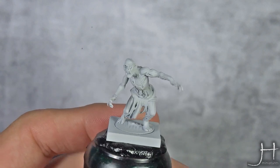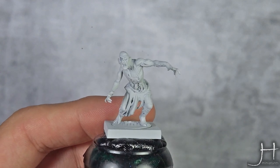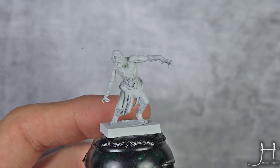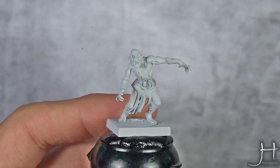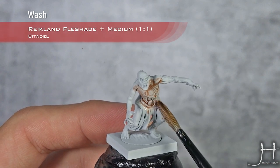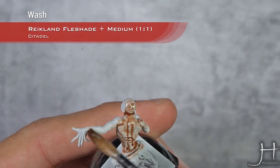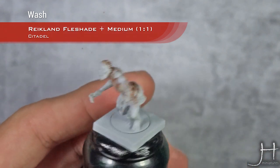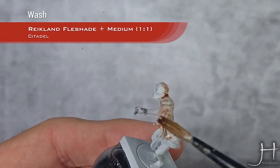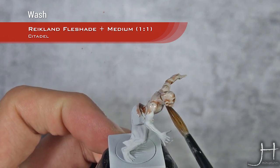We are starting this time from a base coat of Corax White — that's the white spray from GW. We will start with a wash of a 50-50 mix of Reikland Fleshshade and Lahmian Medium. Apply this all over the flesh — I usually apply this all over the model. Don't let it pool too much, but you want this to tint all the skin.